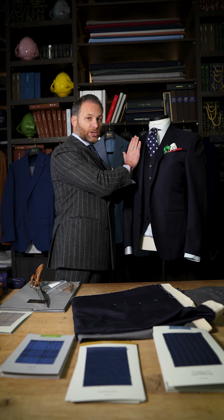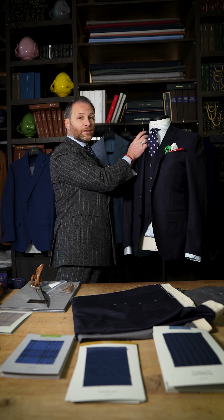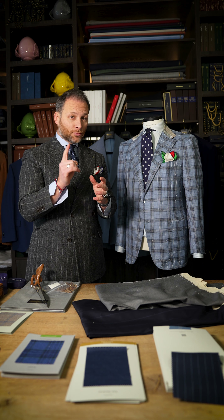Buongiorno amici and welcome back to Have a Nice Suit, season six. Today we are going back to the basics, which are the different types of suits. Today we're going to talk about the types of suits you can buy. It's not bad to go back to the beginning and give you some explanation about the suits.